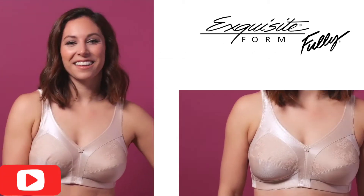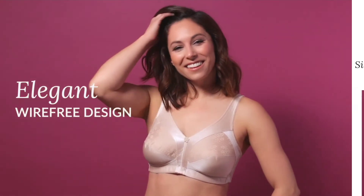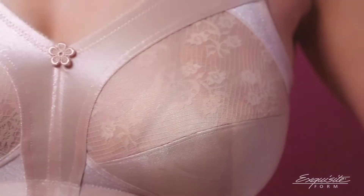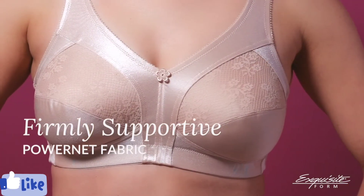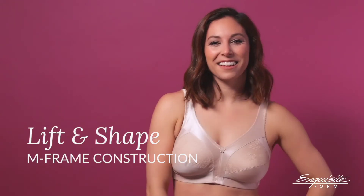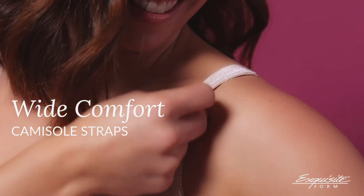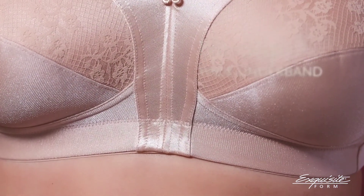Form fully side-shaping bra — function meets elegance in this supportive wire-free bra. The gorgeous floral lace cups are built with power net fabric for extra firm support. The M-frame design lifts and shapes from all sides for a younger-looking silhouette. Wide comfort camisole straps and a wide underband keep the bra firmly in place.